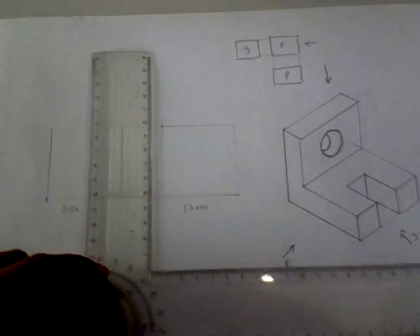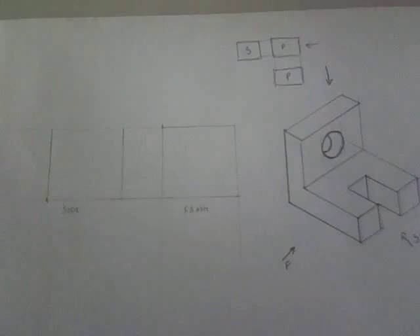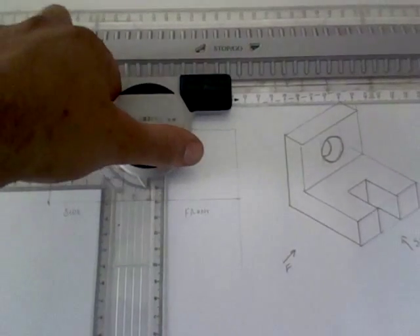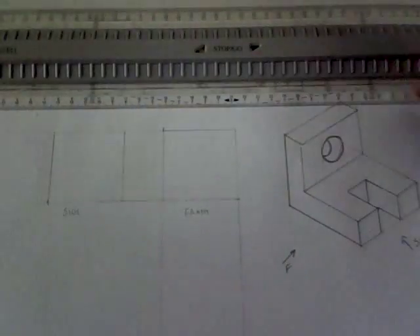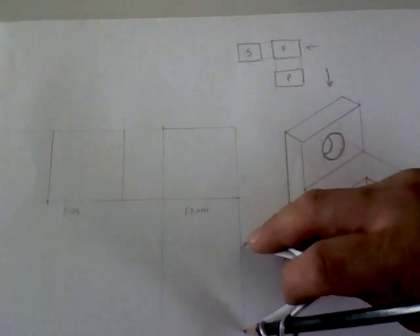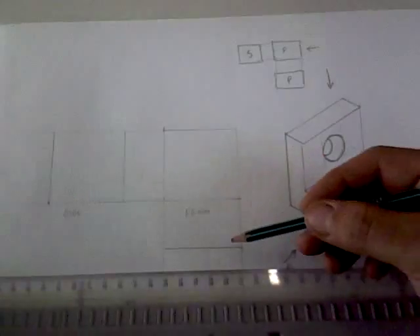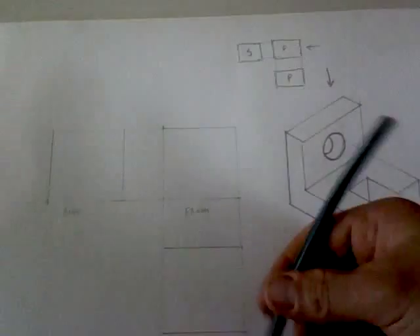Now the plan view is always projected from the front view. Taking the two lines that start and finish my plan, I need the plan down here. So if my plan is the same width as my front view, how high it would be — it's going to be the same width as my side view. So I've got the three crates that give me the front, side, and the plan.